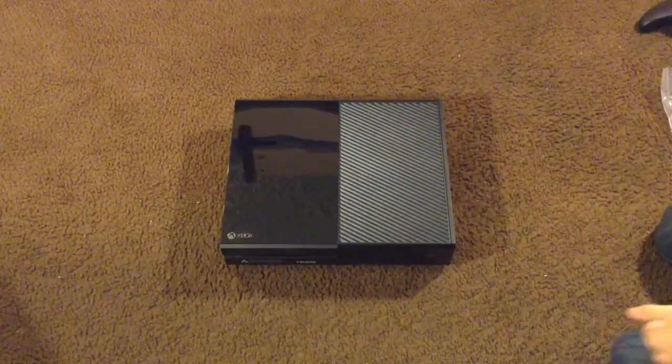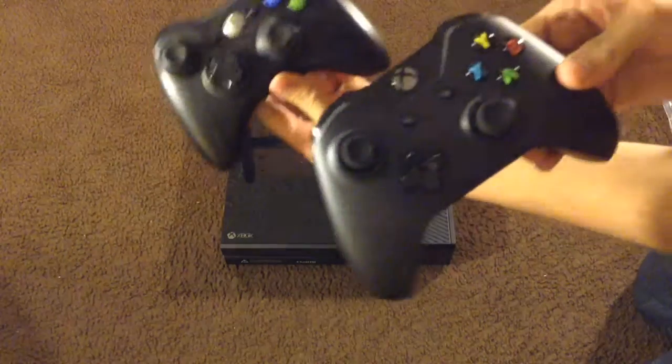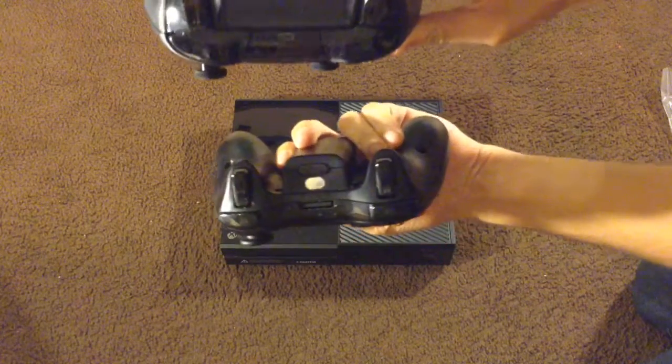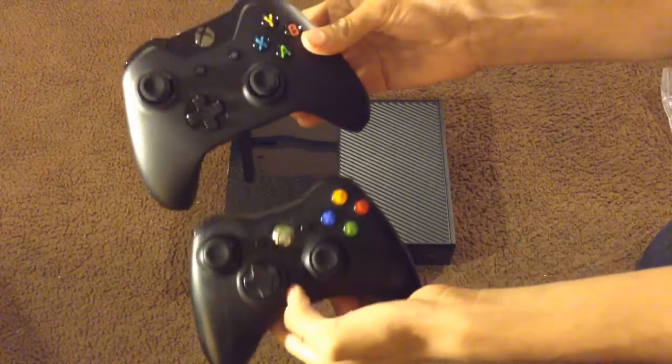Now let's take a quick look at the Xbox One controller and compare it to the old 360 controller. The Xbox One controller is actually bigger, but in my personal opinion I think it looks more sleek and nice.